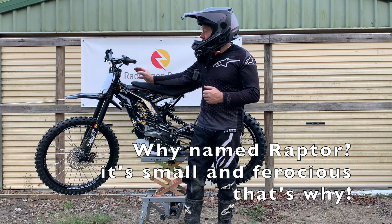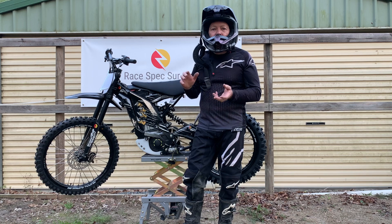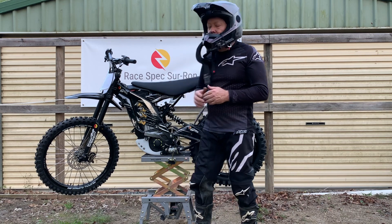So this is our Raptor MX. It's designed more for an MX track, with extra clearance, extra performance — not necessarily super long range, but we're talking 15 kilowatt.